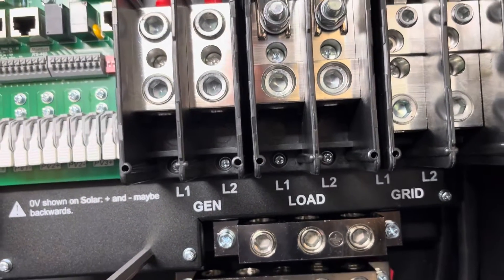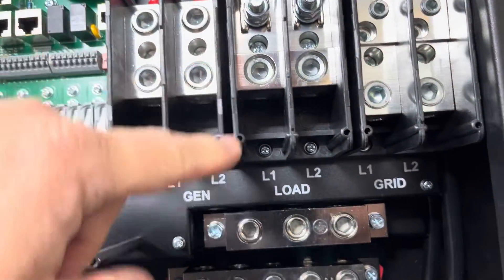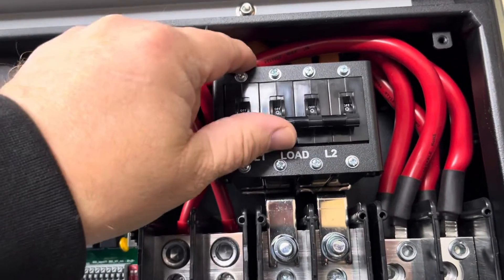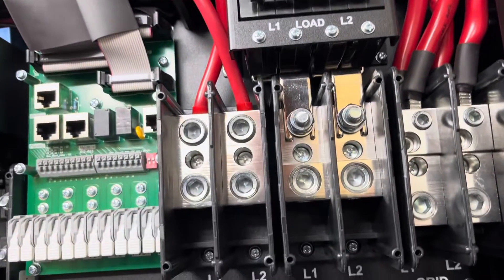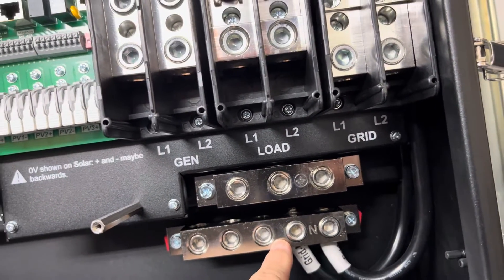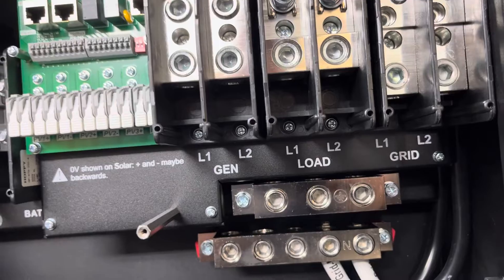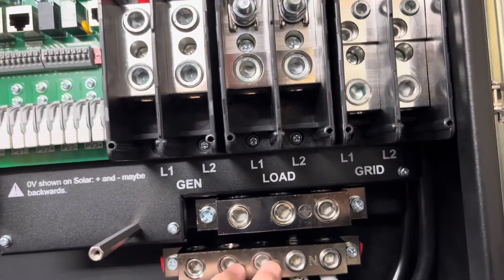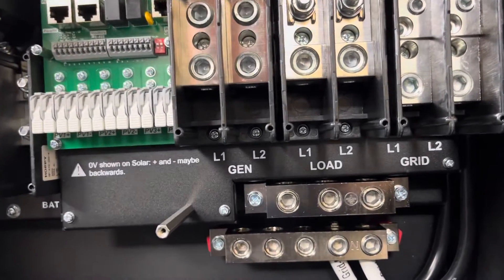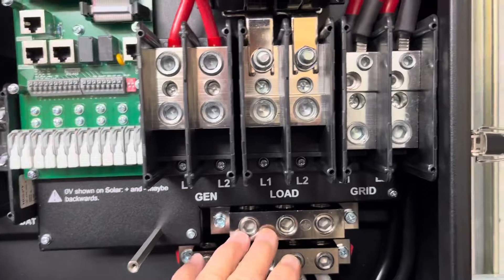The next one over is the load output, which comes in from the top and has a 200-amp breaker — these are ganged together. You've got your ground bar connection and your neutral connection. You can hook things up different ways: it's currently configured for 120/240V, but you can also do strictly 240V, or even gang units together to get three-phase output. There are a lot of different configurations possible with these units.